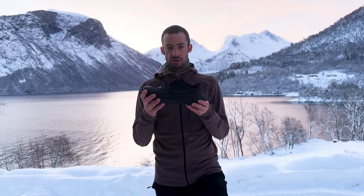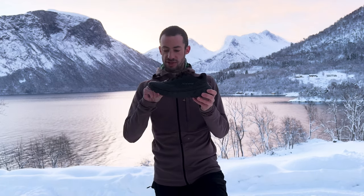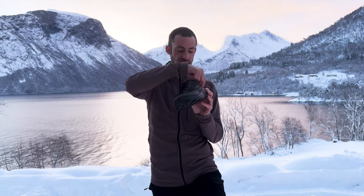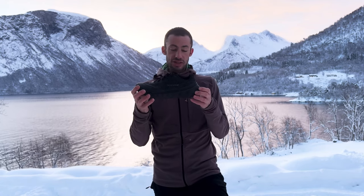First, we wanted the shoe to be more durable, to be built stronger, so we have been changing some things. For example, the tread now is 360, which makes the shoe more durable, and we also changed the midsole.